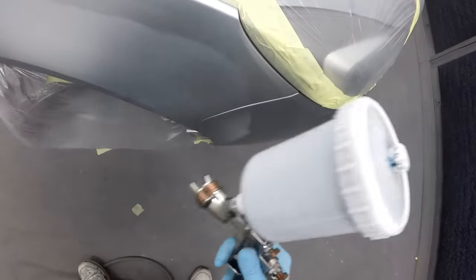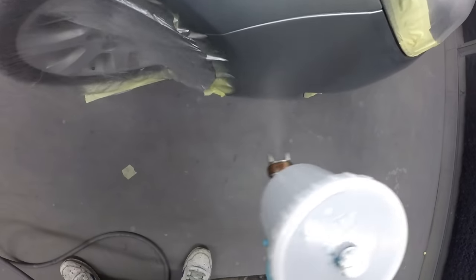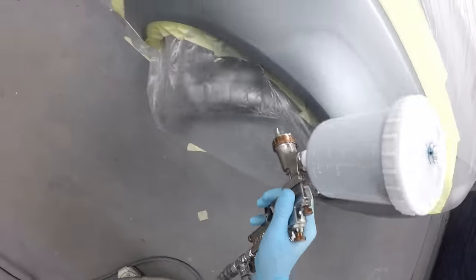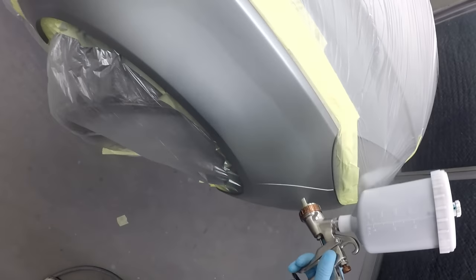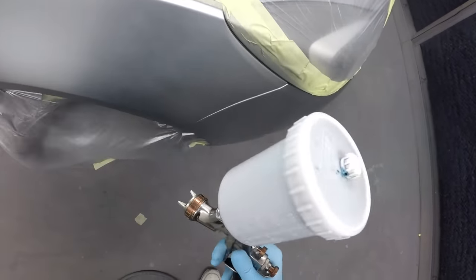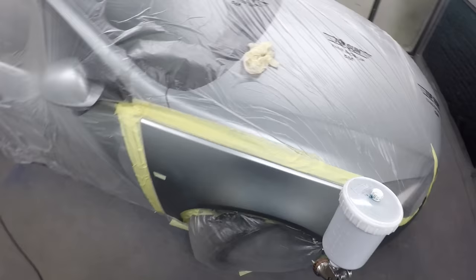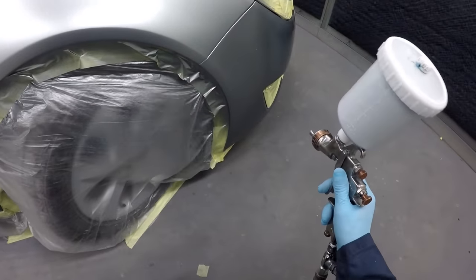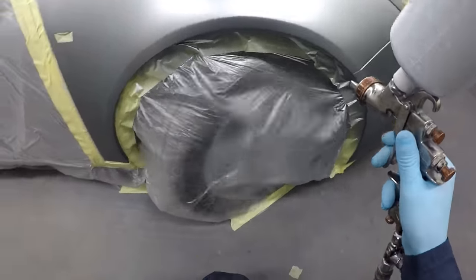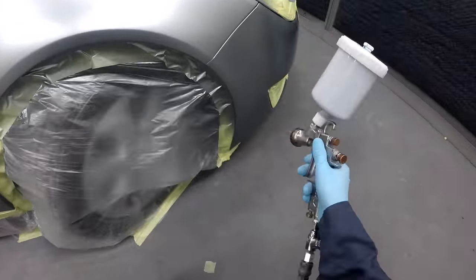I always find it best to get those panel gaps and edges first, just to make sure we're getting coverage on them. We are using solvent-based base coat for this job — I've got around 150-200mm here. Between each coat I'm just going to give it a quick flick with air just to make sure it's drying down nicely. In this booth we're running around 25 to 26 degrees so it doesn't take long to flash off, but I want to make sure each coat is dry enough before I run the tack rag over it — otherwise I risk scratching the metallic.